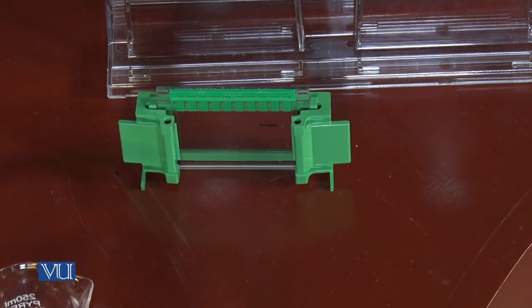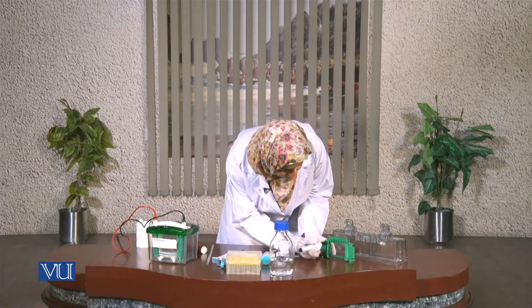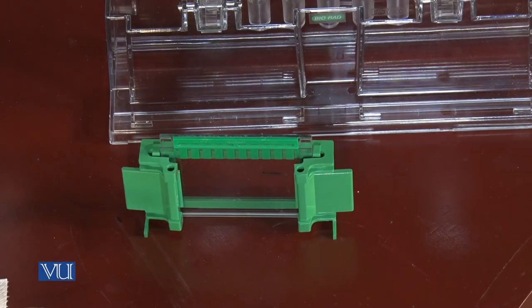There are two types of gels. The lower gel is a separating gel and the upper gel is a stacking gel. For the lower separating gel, we have to pipette it up to this level.